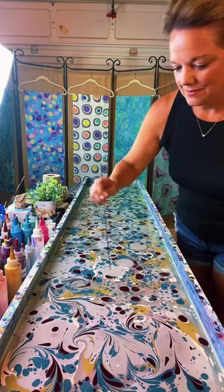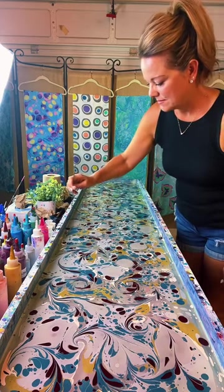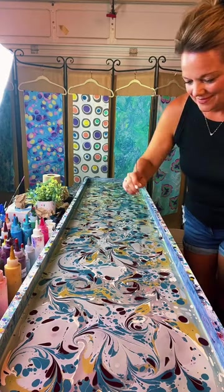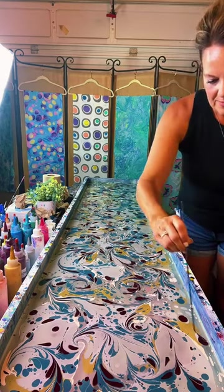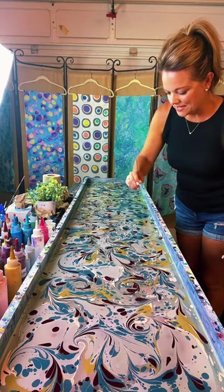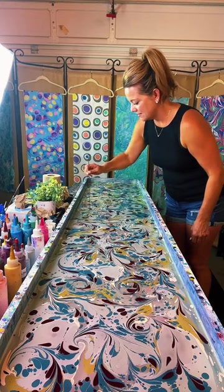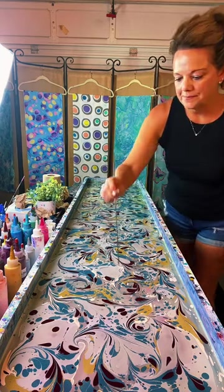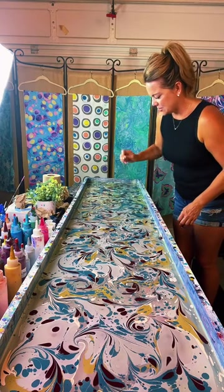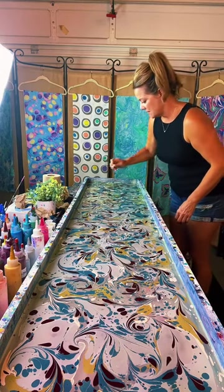She ships worldwide, including to Europe — that's on her website, blueivymarbling.com. Someone had to chase someone out of their store. Lost connection for a moment — we're back. So she is making a silk scarf, painting on water. Actually, instead of one big scarf, I'm doing several small ones — maybe five or six, about six inches by 24 inches. Doing something a little different tonight.